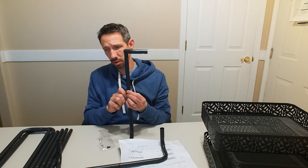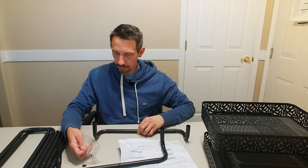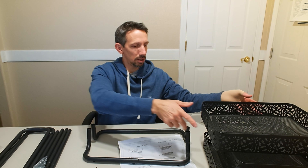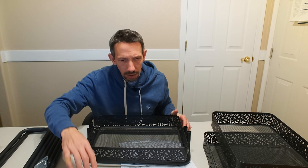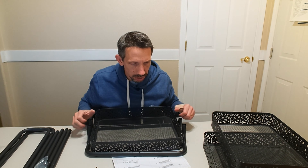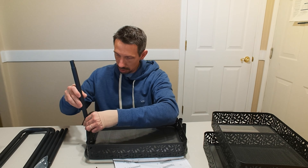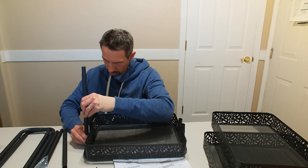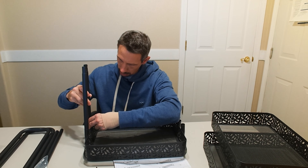I'll tighten it down more once I get the rest on there. A is this one right here, and it's going to be secured by splicing the D-tube with E, and later assembled with A with screws. Those are going to go in there, and those are going to screw into that. Just make sure your screw hole is facing towards that portion there.